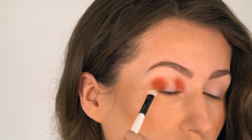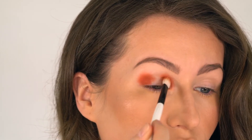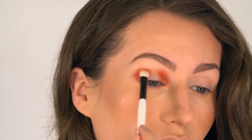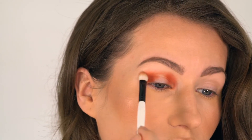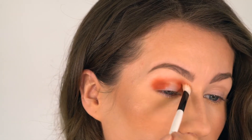So it's very important that you blend it right into the crease, but not above the crease first. This creates a very beautiful three-dimensional effect. Once everything is nicely blended, I'm going over the crease now and I'm connecting those two eyeshadow applications together.